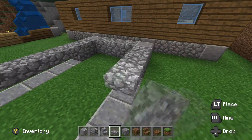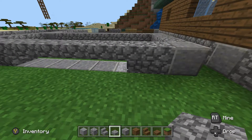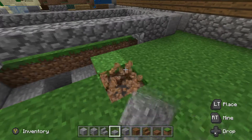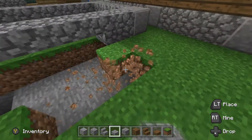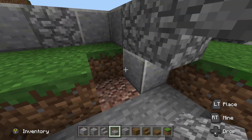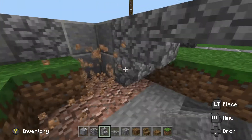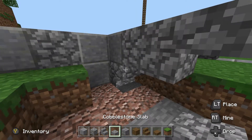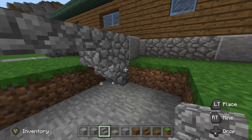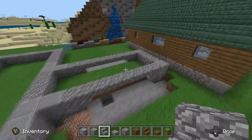That gives you this nice pretty little archway. Depending on how deep your water is — say you have one extra block — what I would do is take this block and swap it out with another stair block, or maybe go back one more and then do another half slab, then pop a regular block there. So that's what the two options look like — I'll leave that decision up to you.